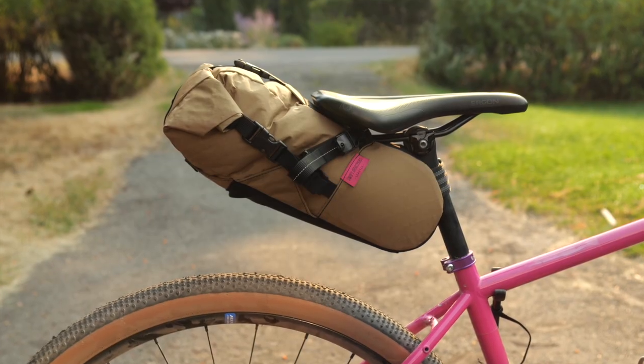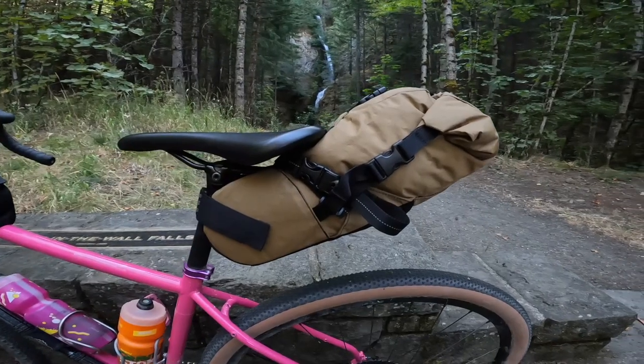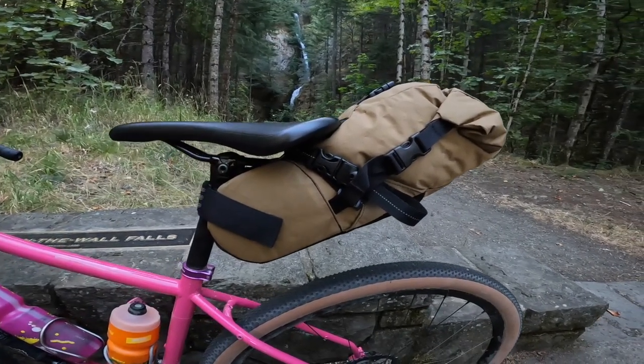The Ollie Pack is definitely for the minimalist bike packer at a fairly restrained six liter capacity. Just for frame of reference, the Swiss Zeitgeist is 12 liters, so this is about half that capacity.